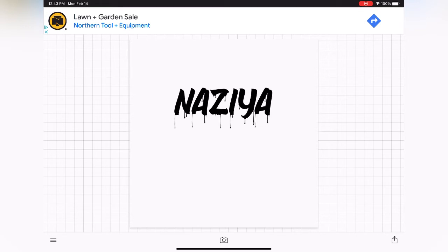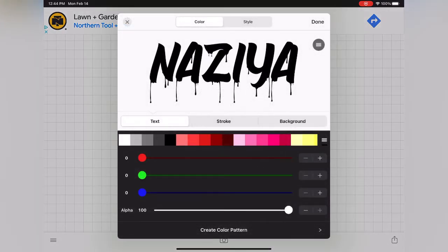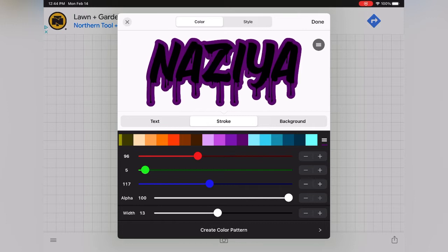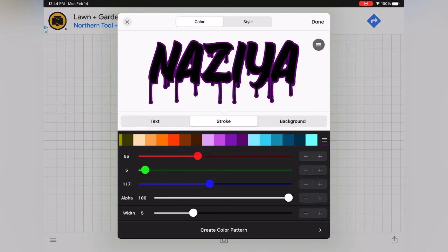In order to do this, you want to select your text, and from the options that appear, you're going to select style. From here, you're going to select that middle option, which is stroke. After you select stroke, you want to go ahead and select the color you want to use to create that offset look. Once you select your color, you'll see your offset look, and then you want to adjust the width of the stroke to create that shadowing effect or that background outline. You can go up or down, all depending on your preference. Once you have the stroke effect to your liking, click done at the top right corner to get back to your canvas.